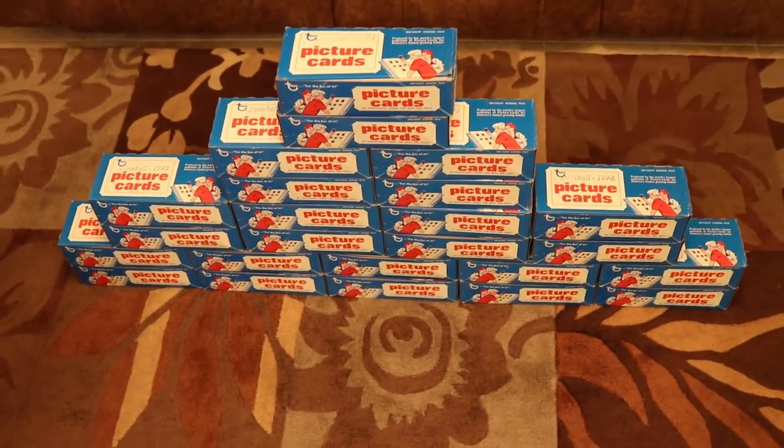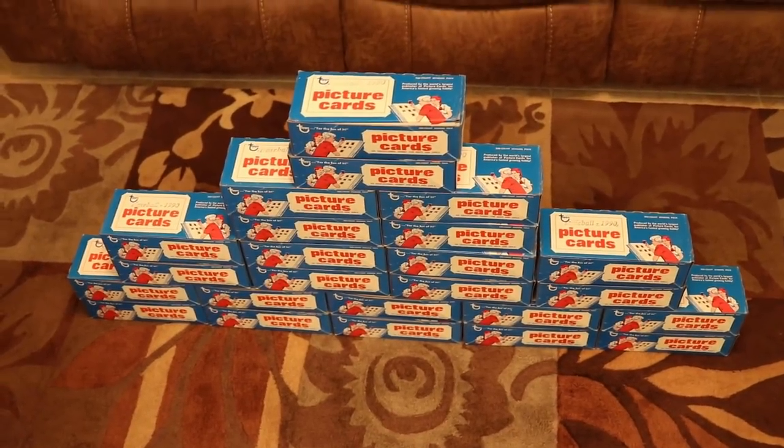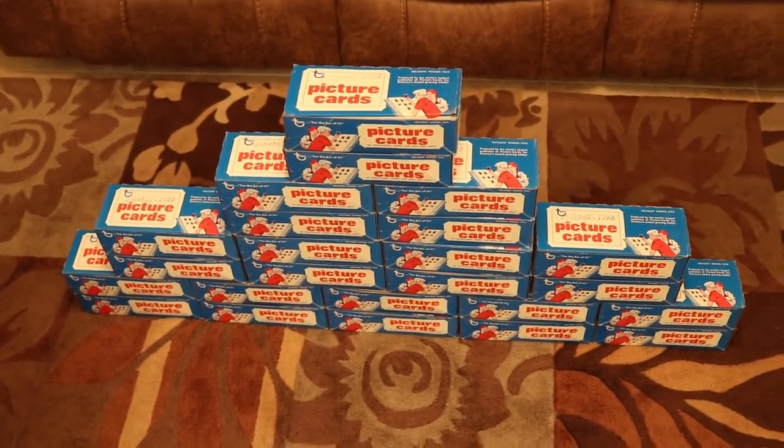Hey, what's going on guys? It's Rocco. What you're looking at right now is a vending case of 1990 Topps baseball.